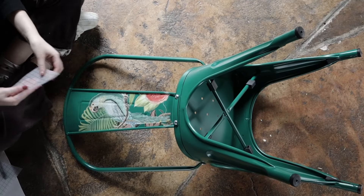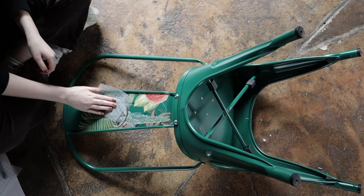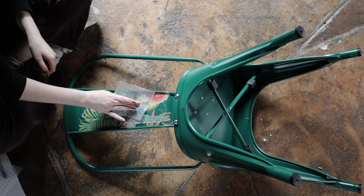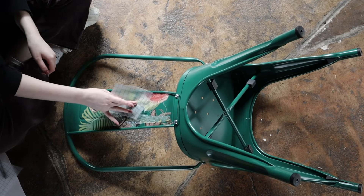A little tip is to burnish with the smooth side of your gridded sheet to make sure all of your transfer has adhered properly. Repeat for all of the other chairs.